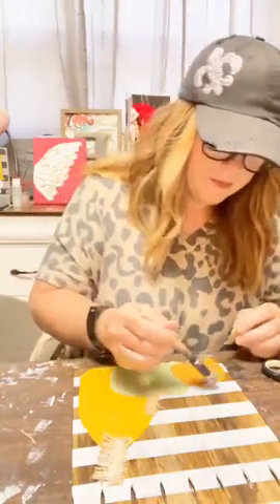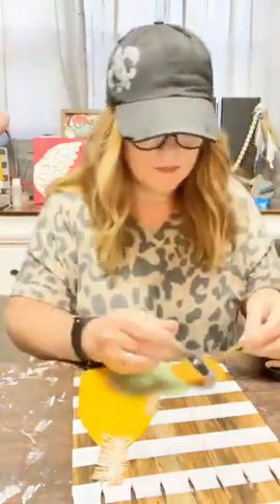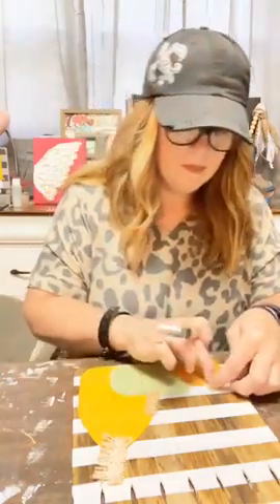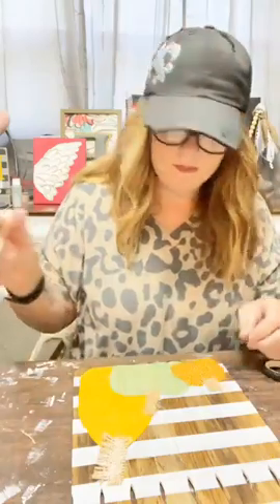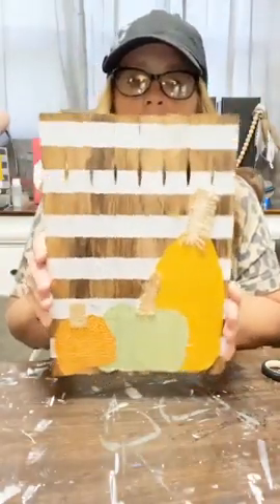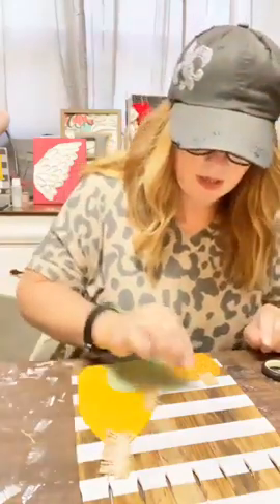Cute! Oh my goodness, how cute is that? Now we have our pumpkins so far. Let me know what you think in the comments.